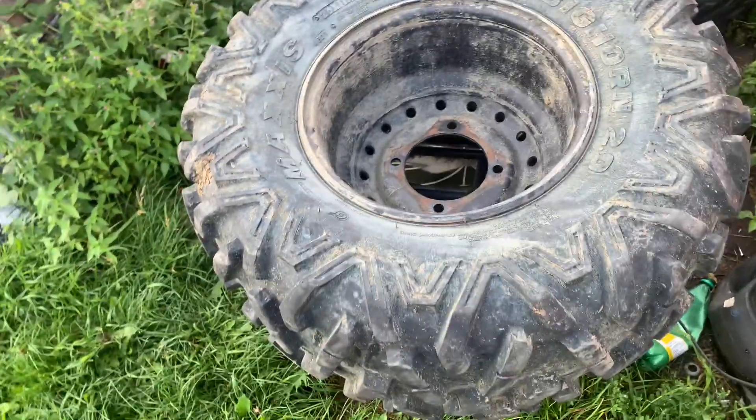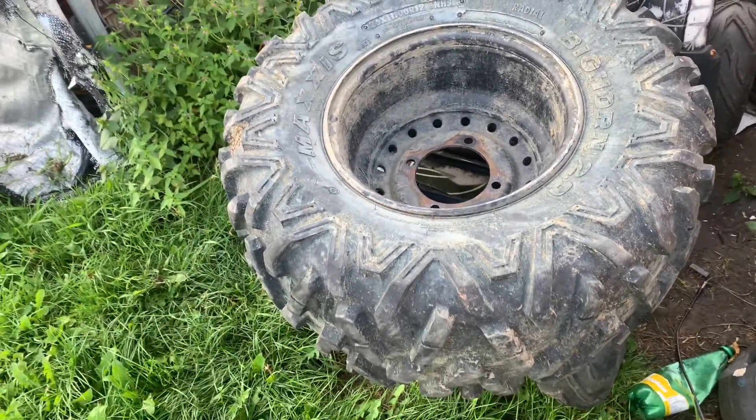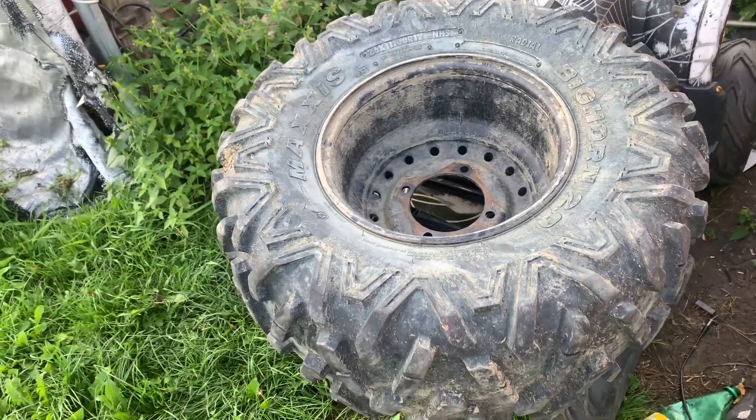Welcome back to another episode of Recoil Small Engine, as you've seen by the Tailwind thumbnail. Today we're fixing a side-by-side tire.